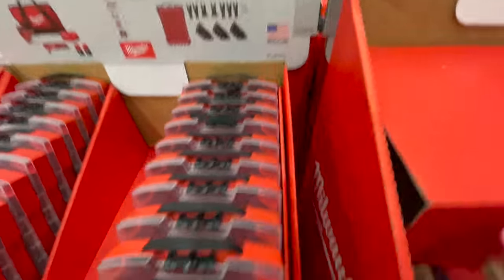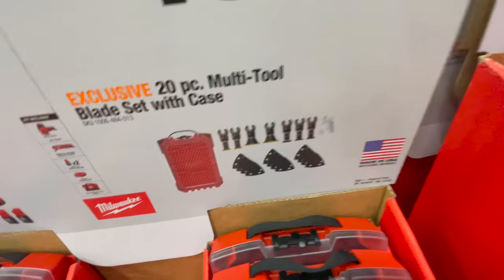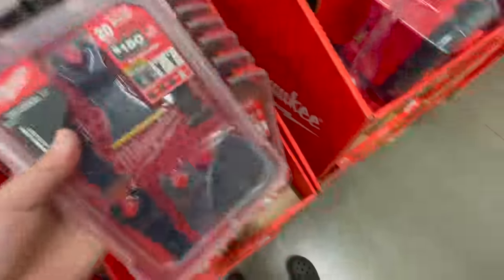This kit is new: $50 for the 20-piece multi-tool blade set with case. I like that — you've got to check that out when you get to your Home Depot.